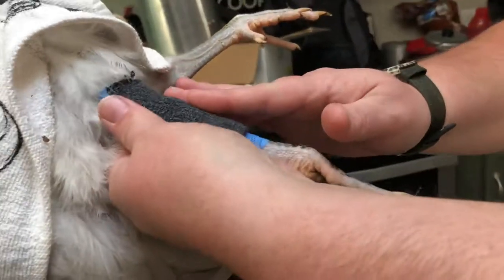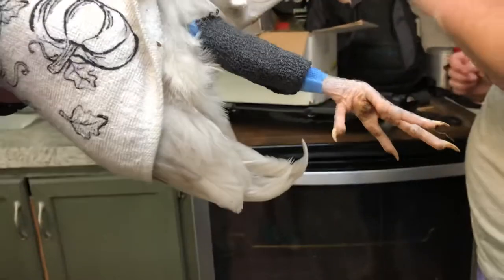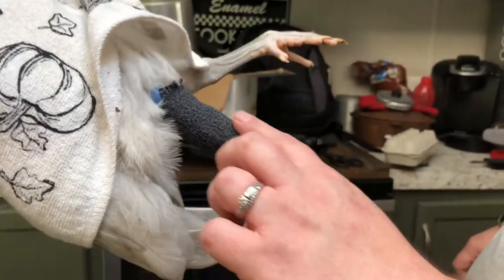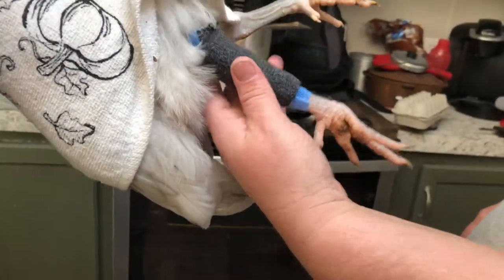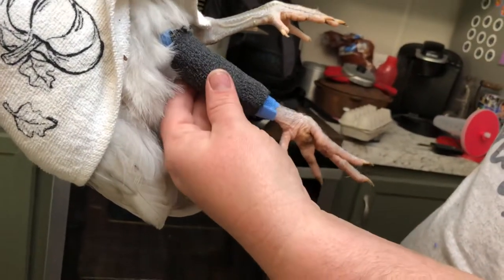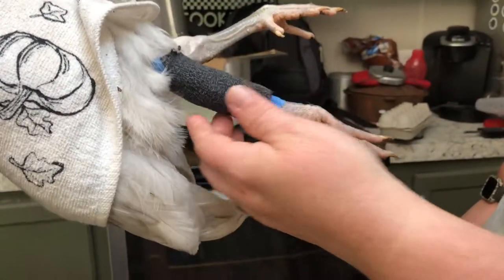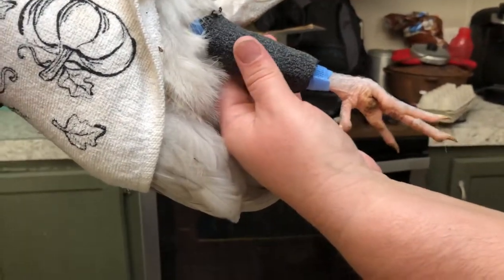We're going to put five aspirin into some water, just to give him a little pain relief, and put him in a cage out there with the other guys. That's pretty much how you splint it — it was a lot easier than I thought. I did a lot of research first. We'll keep you updated on how he's doing.